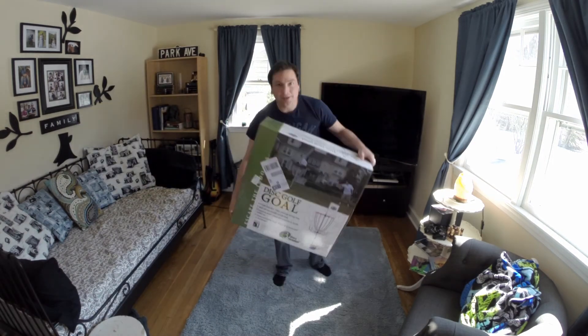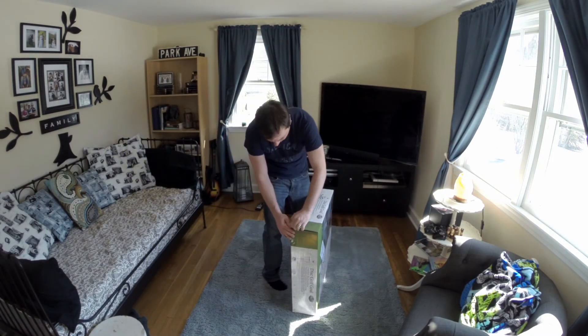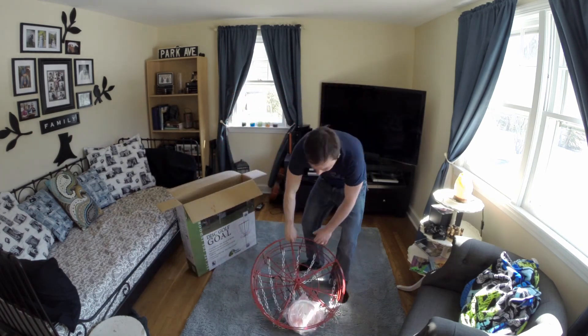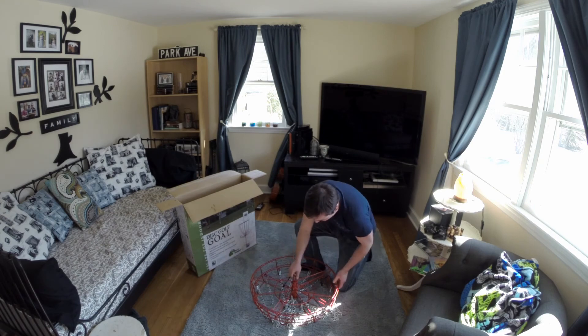Alright, this is the Pacific Outdoors Disc Golf Goal that I got from Amazon for $99, free shipping. It came surprisingly fast — I had it in two days, which was completely amazing.